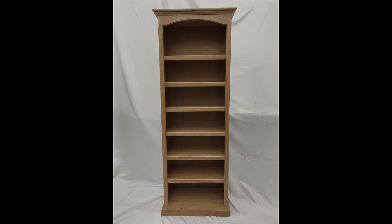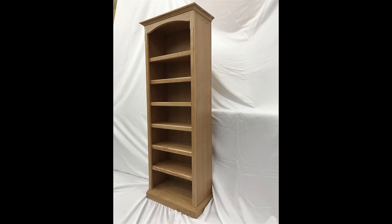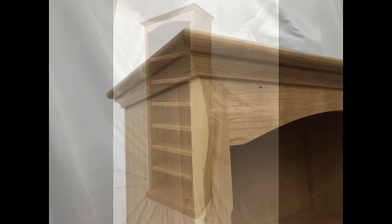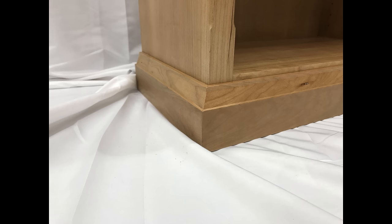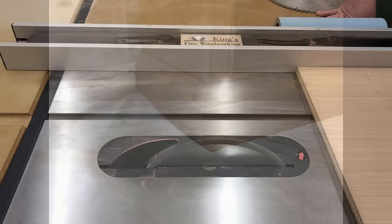Hello everybody, my name is James. Welcome to King's Fine Woodworking. Today I'm going to show you how we built a six-foot cherry bookcase for a client. This bookcase is two feet wide and is made with a combination of solid cherry and cherry plywood. We cut all of the molding with a router and it's a relatively simple project that was a lot of fun to build.